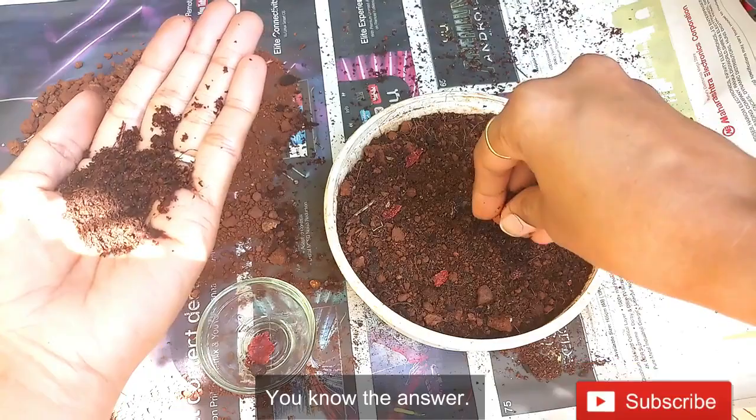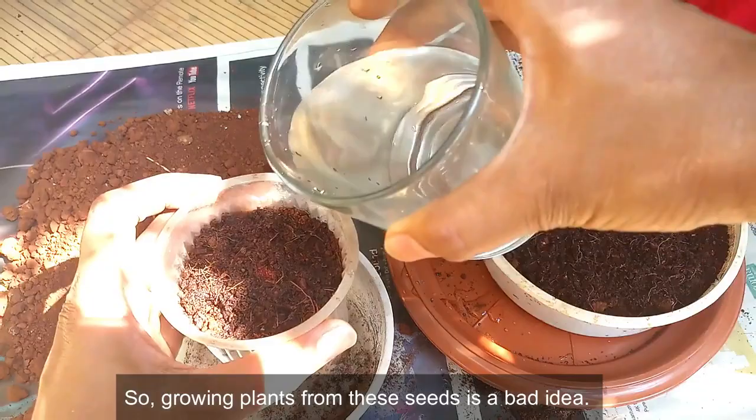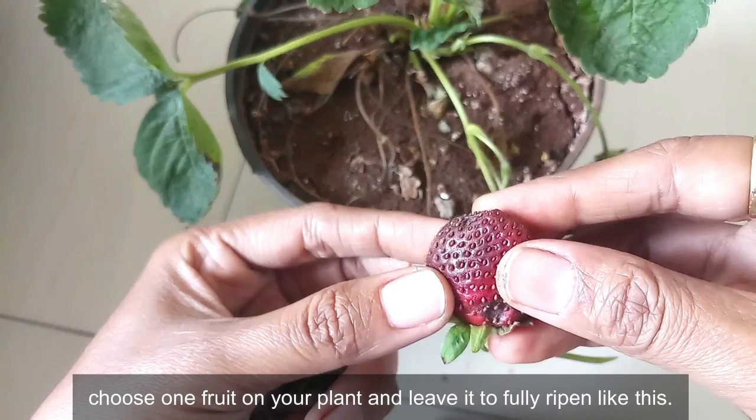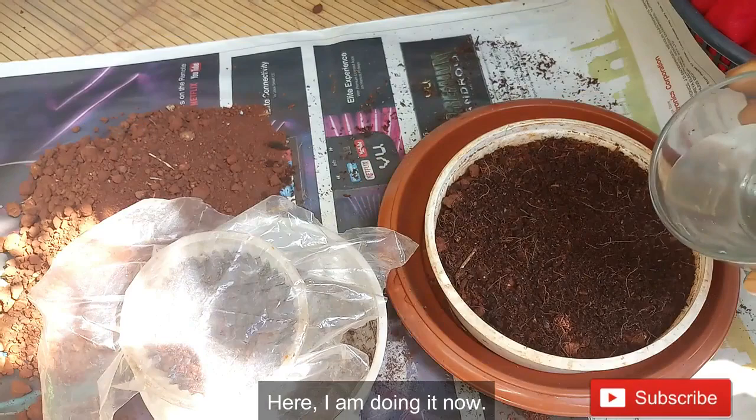It is because strawberries available in the market do not have mature seeds, as they are harvested earlier. So growing plants from these seeds is a bad idea. Instead, purchase a live and well-grown plant. When your plant produces fruit, choose one fruit, leave it to fully ripen, and then collect the seeds for seed starting or seedlings. I am doing it now — I'll share the update.